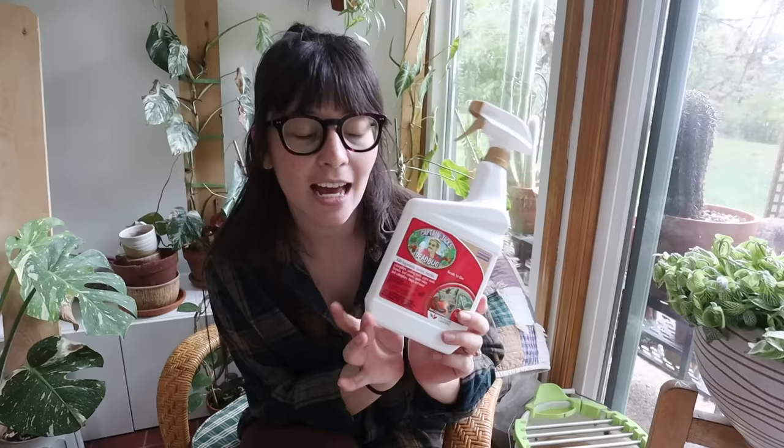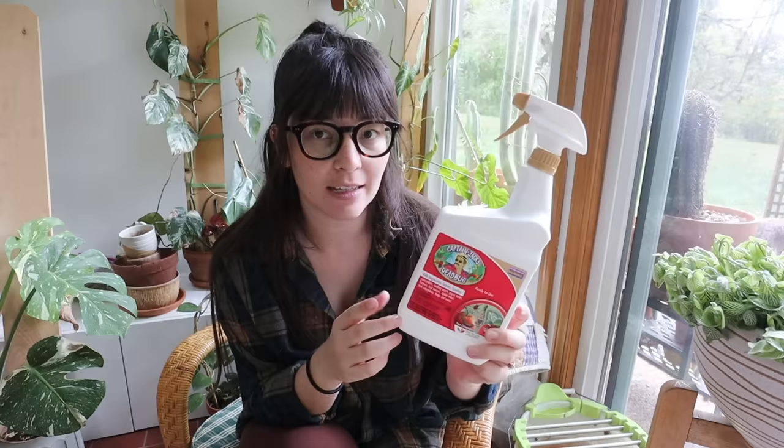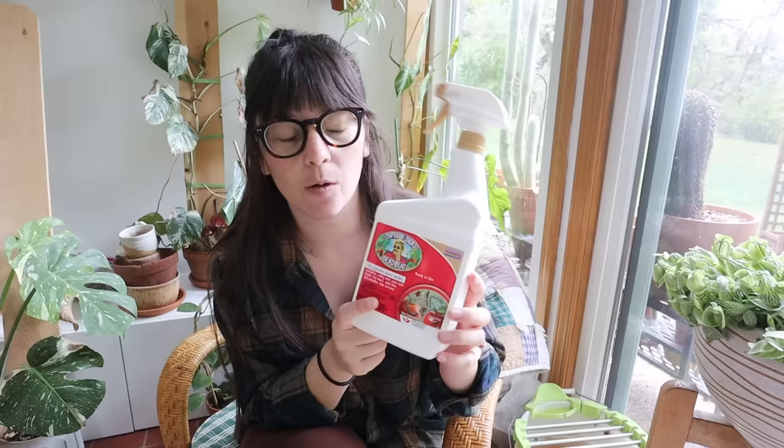My solution is Captain Jack's Deadbug Brew, and this is great for lots of different pests that we experience with houseplants. This is something I've recommended before because it was so highly recommended from you guys. It says specifically that it takes care of spider mites, thrips, and more. Whenever you're choosing an insecticide, you want to make sure that the pest you're dealing with is listed, because if not, it won't be as effective.